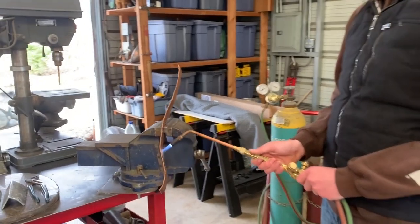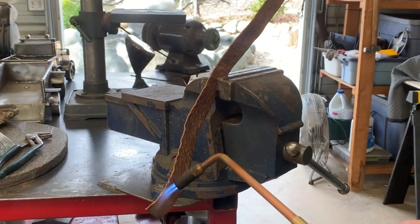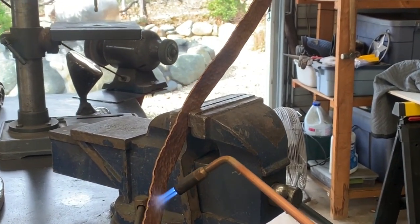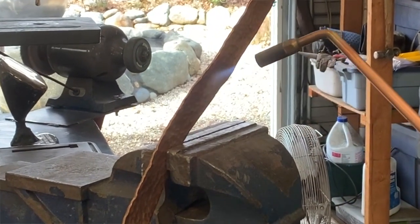Calvin is heating the piece evenly, going up and down the entire length of it, because we want the whole thing to anneal. As soon as that happens you'll see it — it'll start to get red. Then we're going to take it out and quench it into the water, and that will allow it to be all pliable and soft again.